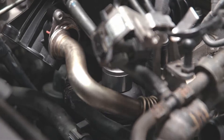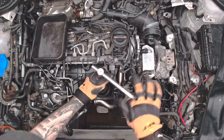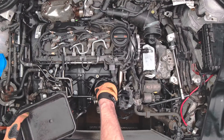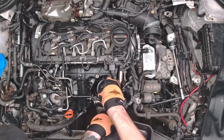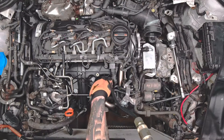Unscrew the oil filter cover and disassemble it together with the filter. Remove any remaining oil from the housing.